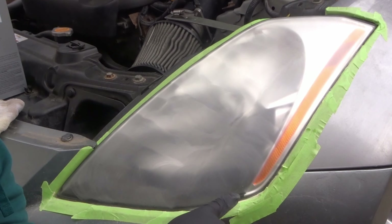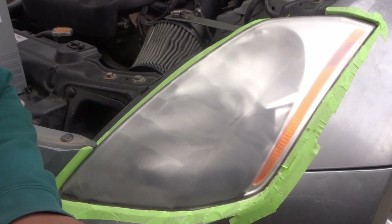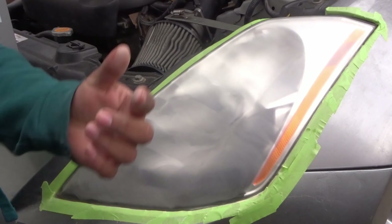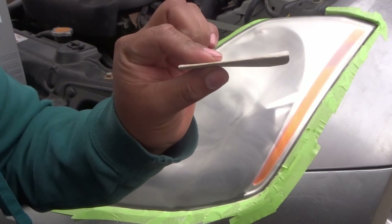I'm going to take the pad and fold it so I can get the edges. The instructions say just to use the drill, but that might be for headlights with easier access that don't have so many corners. So folding the pad by hand is what I'm going to do for those areas.